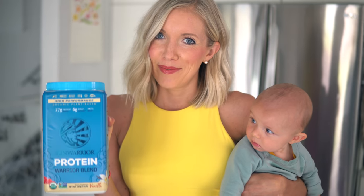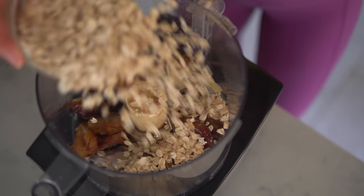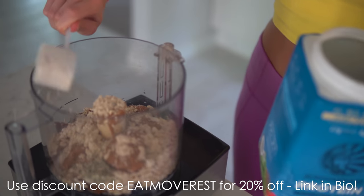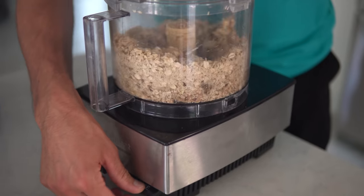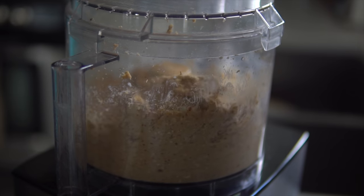You'll also need one scoop of our favorite Sun Warrior vanilla warrior blend. After you drain the water from your soaked dates, place them into the food processor along with your rolled oats, coconut, hemp, nut butter, and finally the Sun Warrior vanilla protein. We do have a discount code — enter 'eatmoverest' at checkout on the website linked below for 20% off $50 or more. Now pulse everything together, clean the sides as needed. It may form a ball; let it run a minute or two. If the texture needs adjustment, add a little water or almond milk.